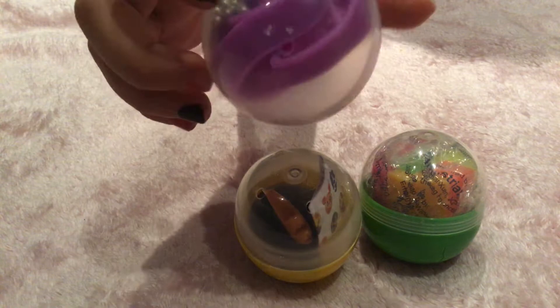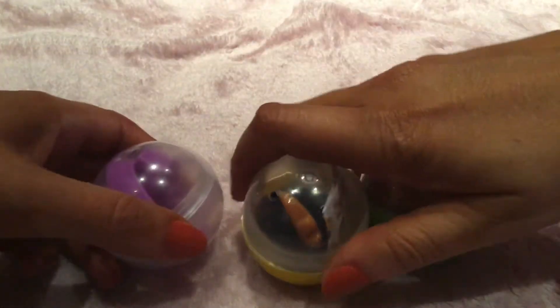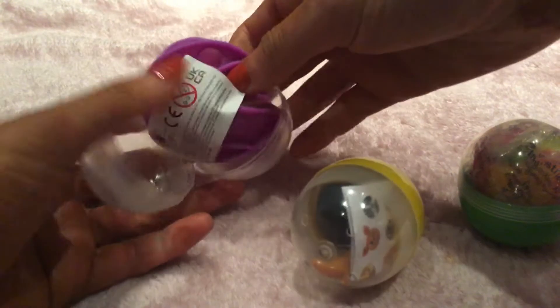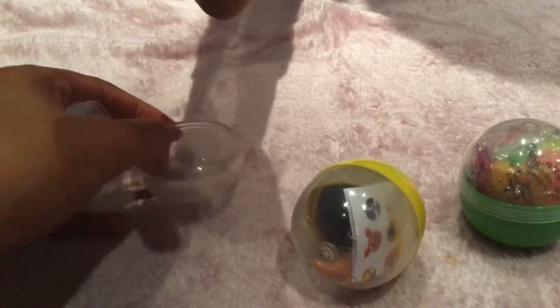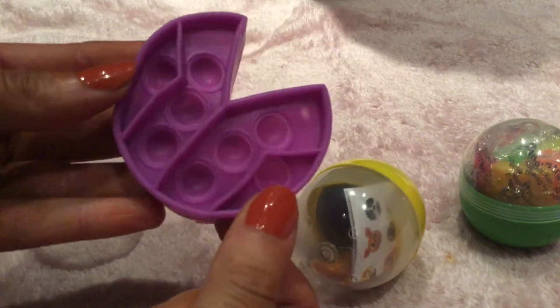It's a purple pop it — I don't know what shape it is yet, so I'm so excited! Let's open it. Oh, what shape is that? I'm not sure actually, but it's nice, it's cool.